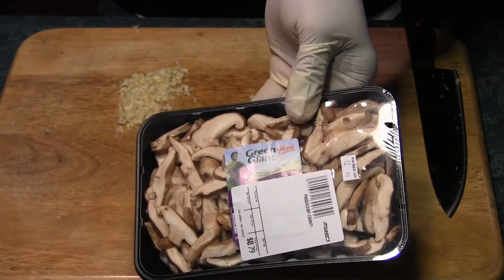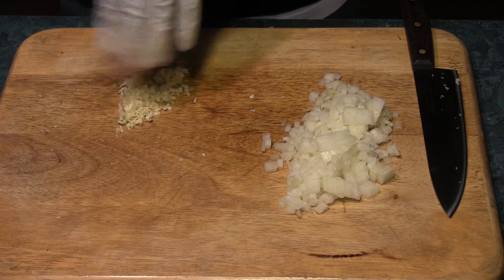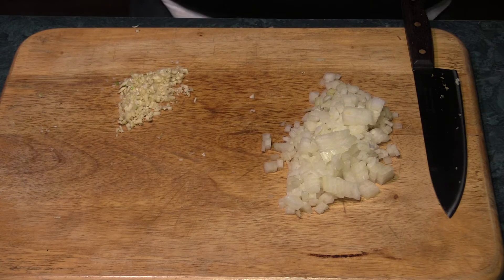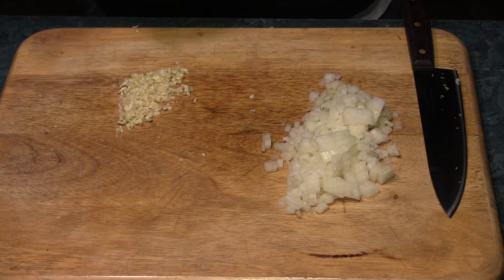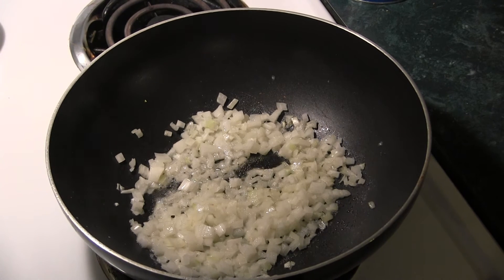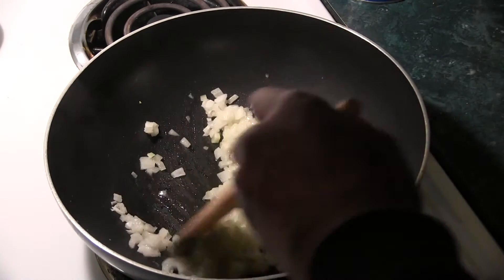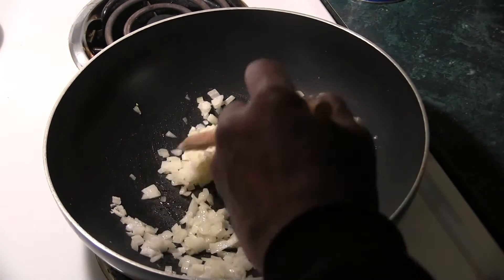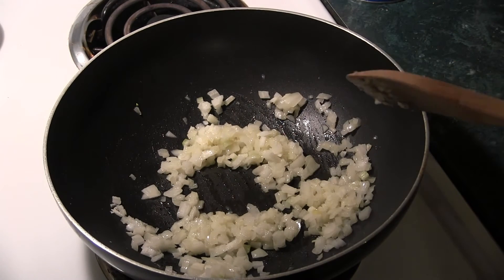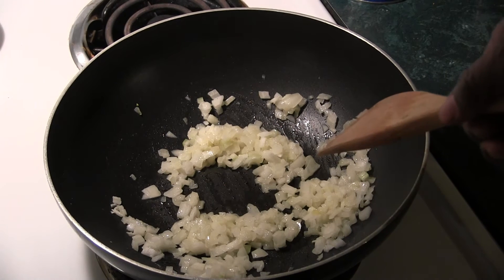For our fillings, I got some mushrooms here — some baby portobellos. I got some onions, some garlic. And I'm going to add a little bit of this kale to it. I'm going to sauté everything down, let it cool, and then add it to our meat, roll it up, and go from there. I got my onions in, we're going to let these go a few minutes just to get them translucent, then I'm going to add my mushrooms, my garlic, and the kale, sauté all that down, let it cool off, and then add it to our meat.